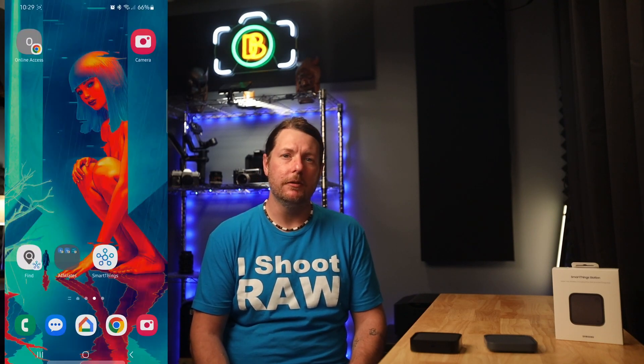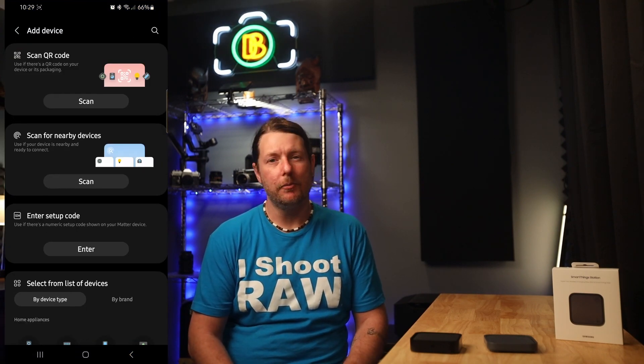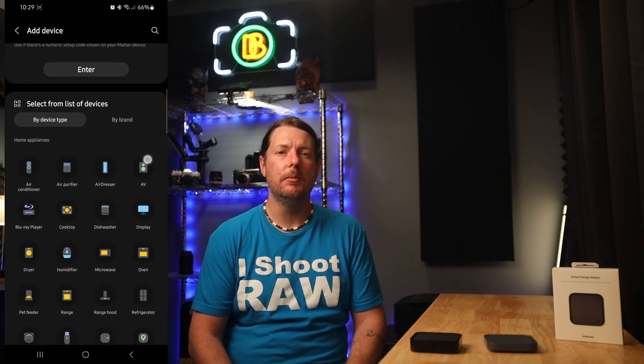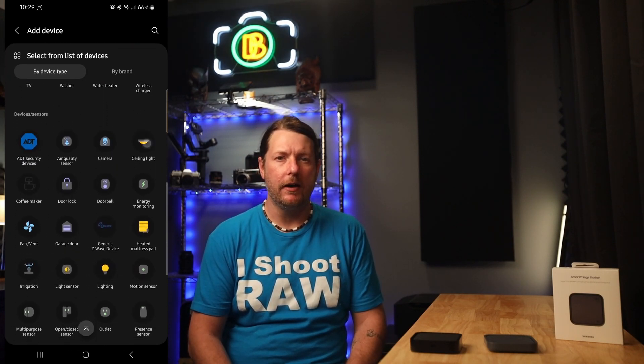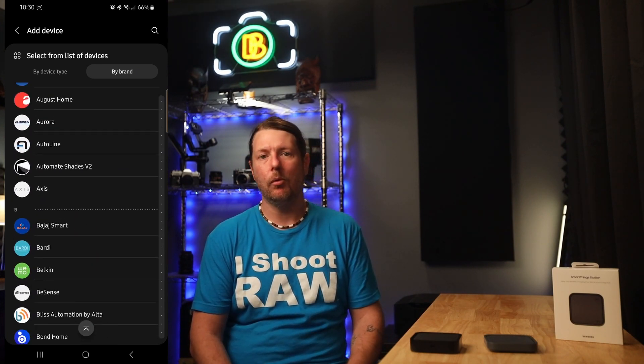Well, I guess you do need to download the SmartThings app. Setting it up is a breeze — you just plug it in and follow the instructions, assuming you're on a Samsung device. All other devices will need to install SmartThings, but it's that simple. Even adding devices is pretty seamless — most of the time your phone will recognize a new device on the network. If not, there's an option to scan for new devices or scan a QR code. Unfortunately this does not support all smart devices; they do have to be Zigbee or Matter compatible.